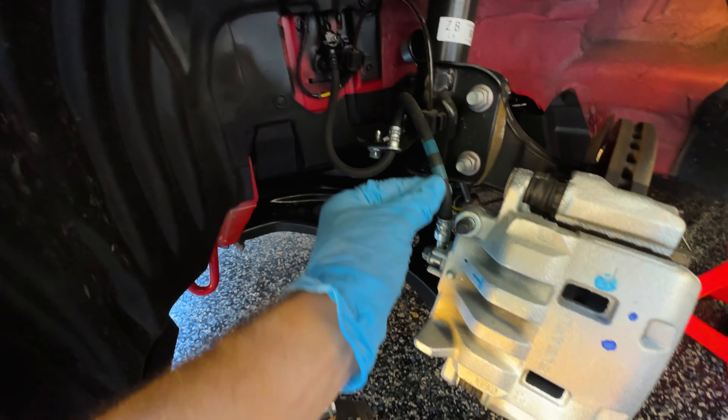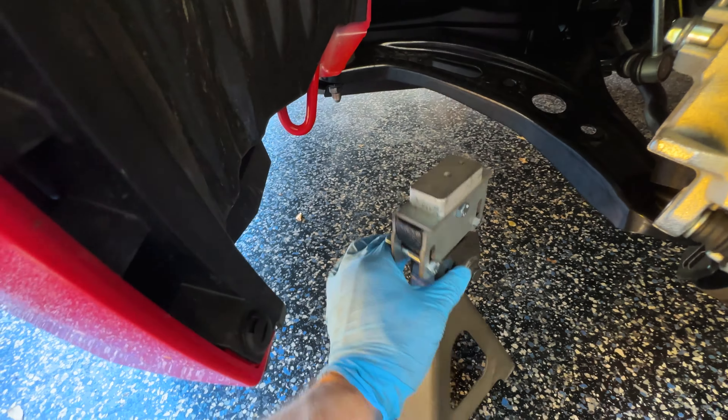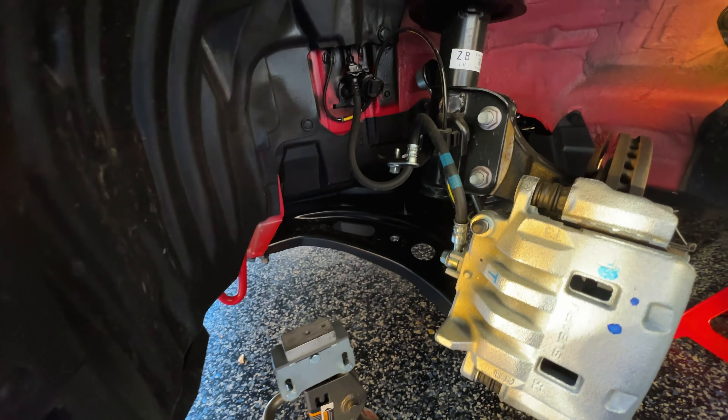Once I take the caliper off, I don't want to have it hanging off the hose — I want to have it sitting on something. I've just got another jack stand. These look kind of funky because they're for a BMW and my Supra, but you can put a box here or anything. Just make sure that the caliper is not hanging by the hose.